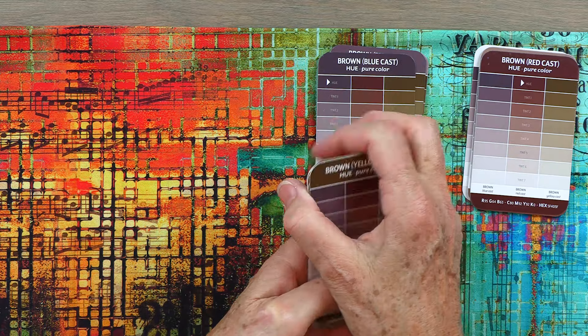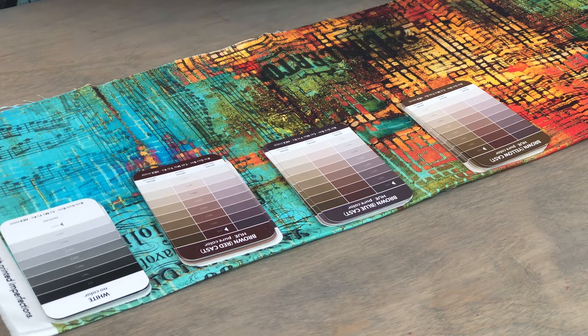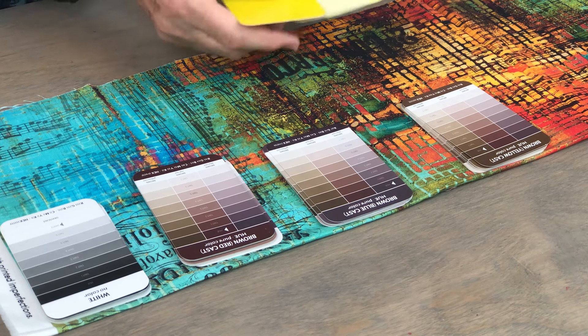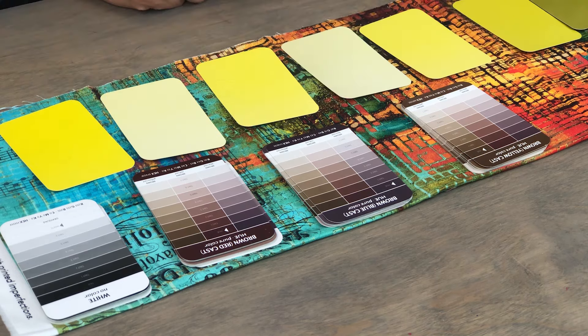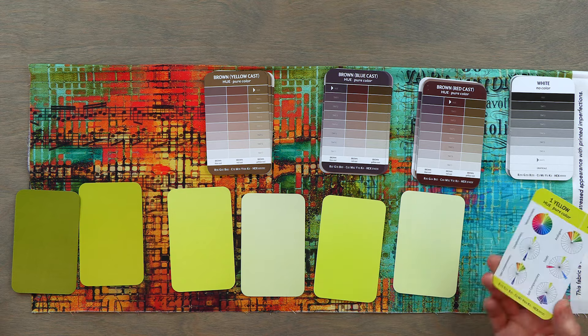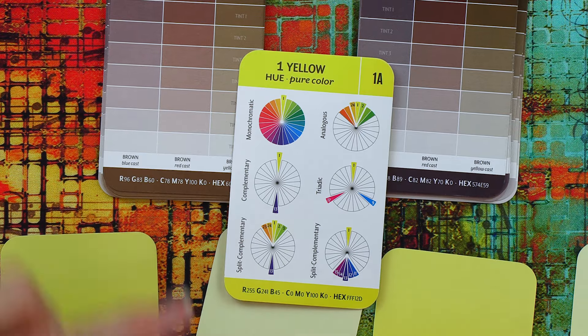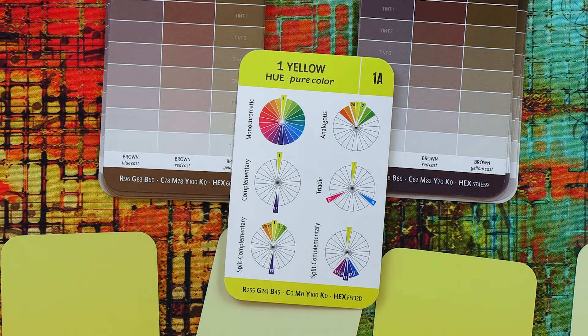I'll show you how I use the browns in color planning. Each color in the deck has seven cards. One of the cards is the pure color — in this case, yellow. The card tells you it's yellow, it's color number one, and the hue means it's the pure color. We give that a designation of 1A so that it helps you organize.